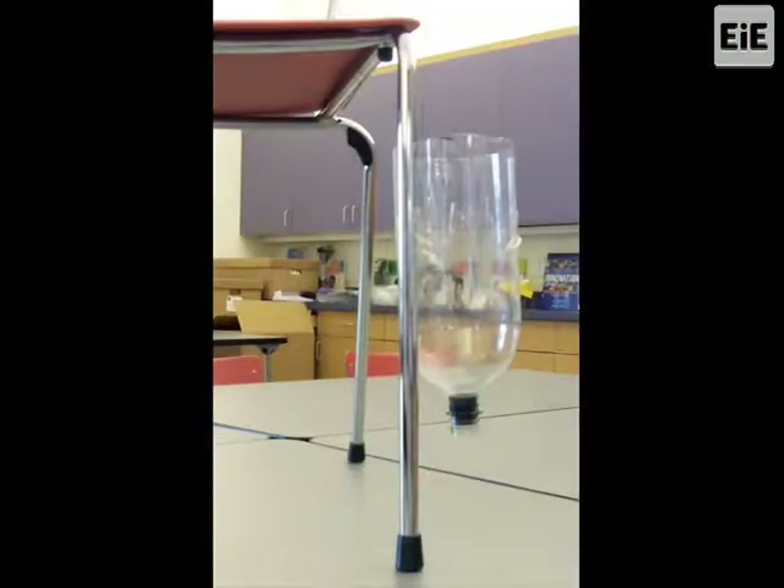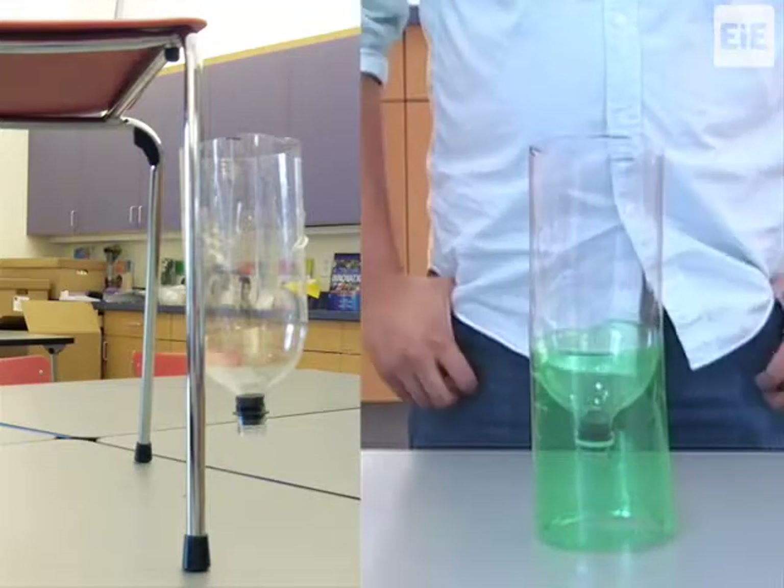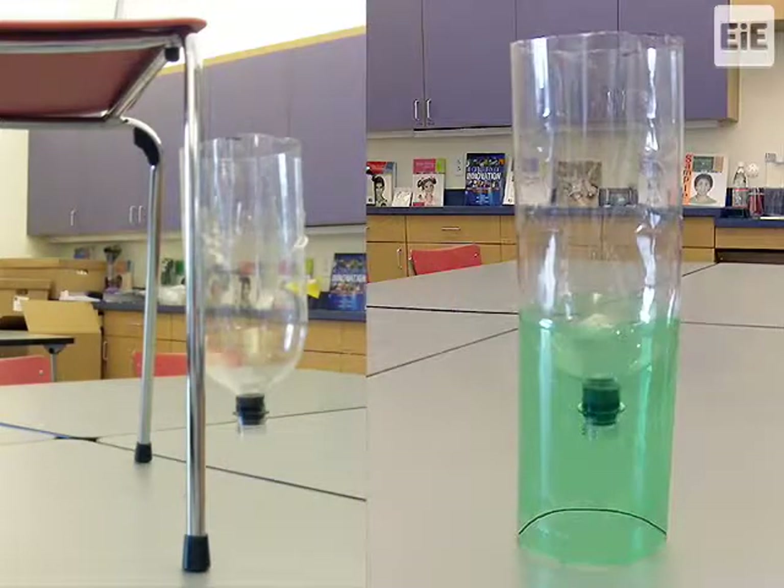When testing filter materials in Lessons 3 and 4, the filter holder must stay vertical. To keep it upright, the teacher guide recommends taping the filter holder to the leg of a chair or table. An alternative method is to slide it into the filter holder stand. Using the filter holder stand provides two benefits: first, it eliminates the need to tape the filter holder onto a table or chair leg, as wrapping it with packing tape can make the filter holder sticky and warp its shape. Second, the filter holder stand allows the filter holder to remain at eye level during testing.